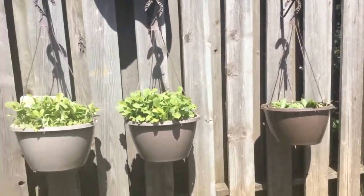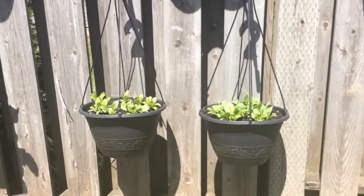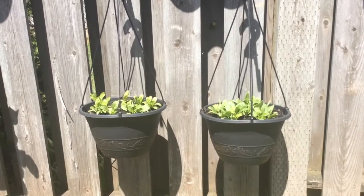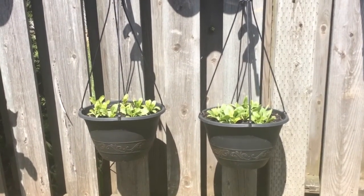I've got some spinach that's starting to do quite well here, while the rest all got transplanted. And then let's take a look over here — Swiss chard that's really started to take off. I'm going to take these planters up to the bigger garden and transplant these guys into the ground because they're already pretty hardy.